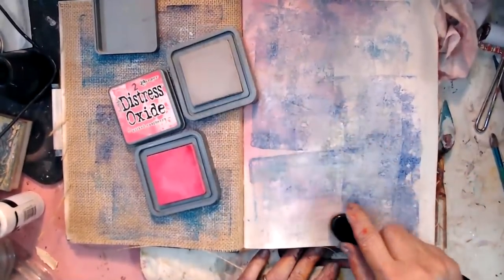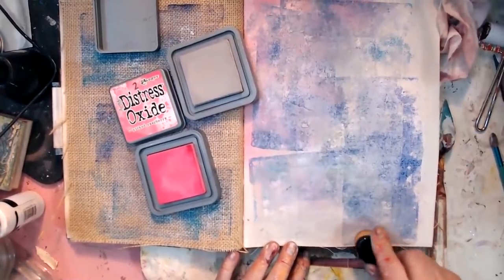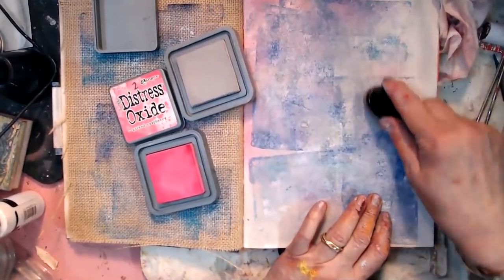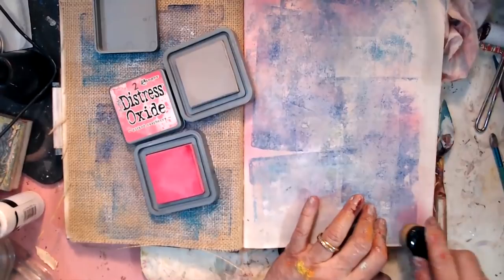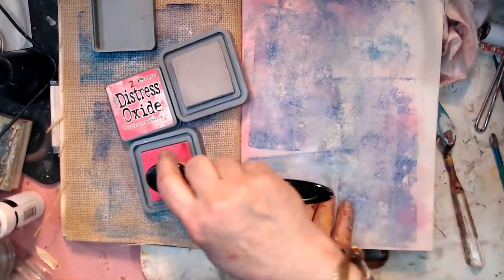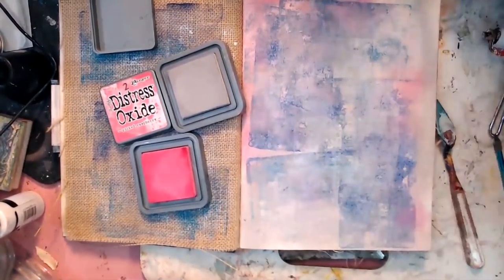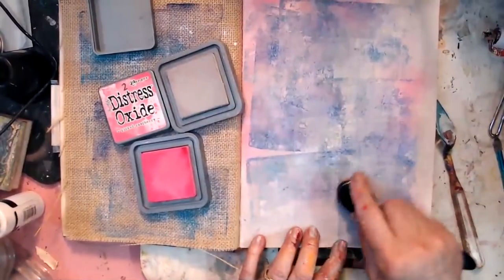This is what I love — when you rub it in and you've had some white paint down, it's almost like the color goes down around the white. I'm not seeing it so much right there. I bought these bright colors just because I'm an 'I want them all' fan. I've always been that way. It doesn't matter what I'm working on — I want them all.